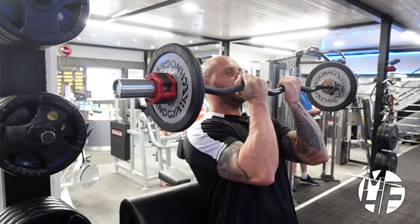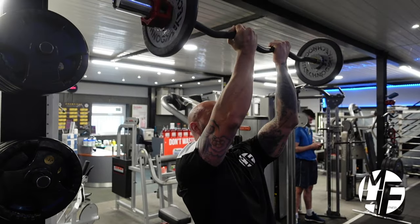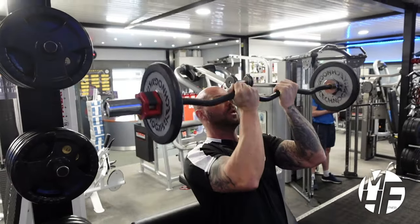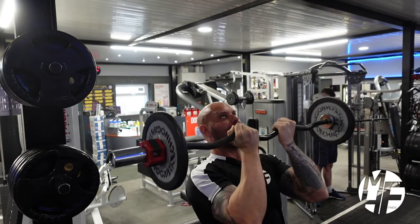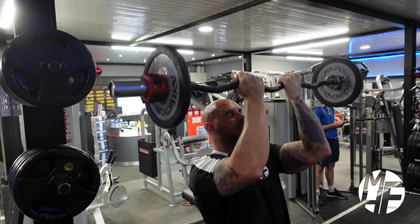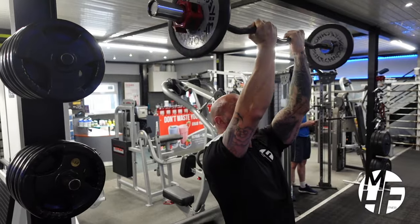Take it from about chin to mouth height and push that up. What you don't do is come back - you come down and up and away to keep the emphasis on targeting the front delts. It's quite a short range of motion in what you're doing.